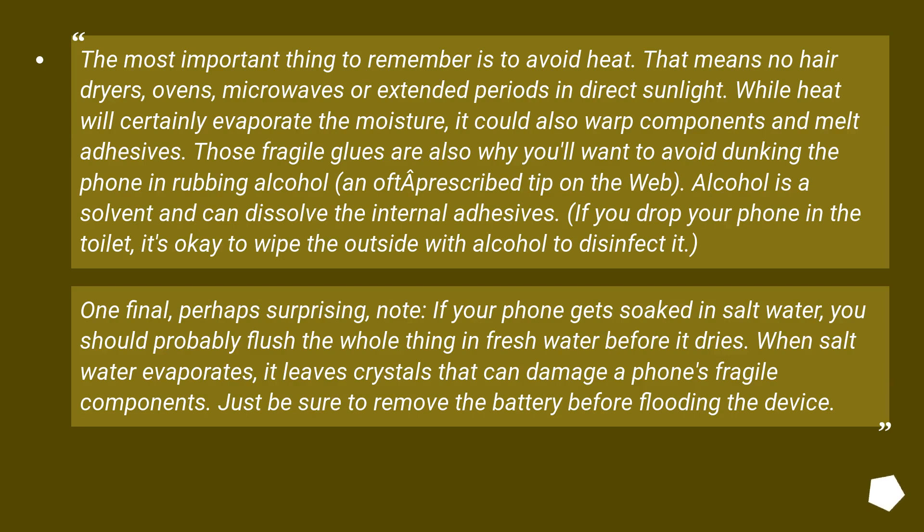The most important thing to remember is to avoid heat. That means no hair dryers, ovens, microwaves, or extended periods in direct sunlight. While heat will certainly evaporate the moisture, it could also warp components and melt adhesives. Those fragile glues are also why you will want to avoid dunking the phone in rubbing alcohol, an often-prescribed tip on the web. Alcohol is a solvent and can dissolve the internal adhesives. If you drop your phone in the toilet, it's okay to wipe the outside with alcohol to disinfect it.